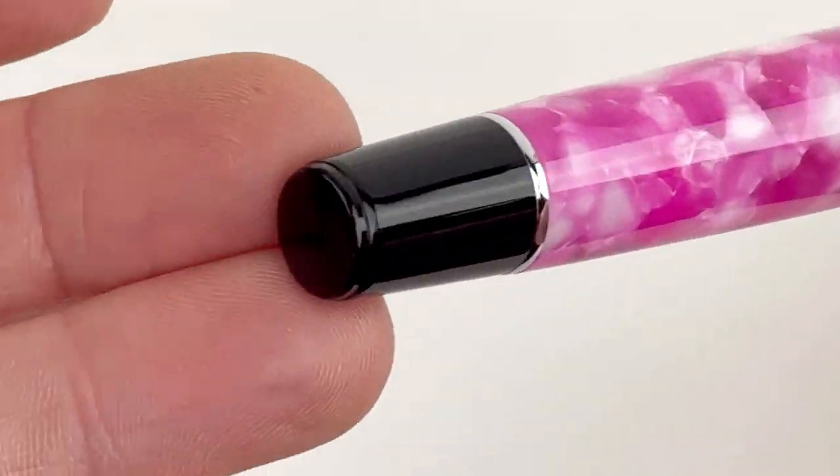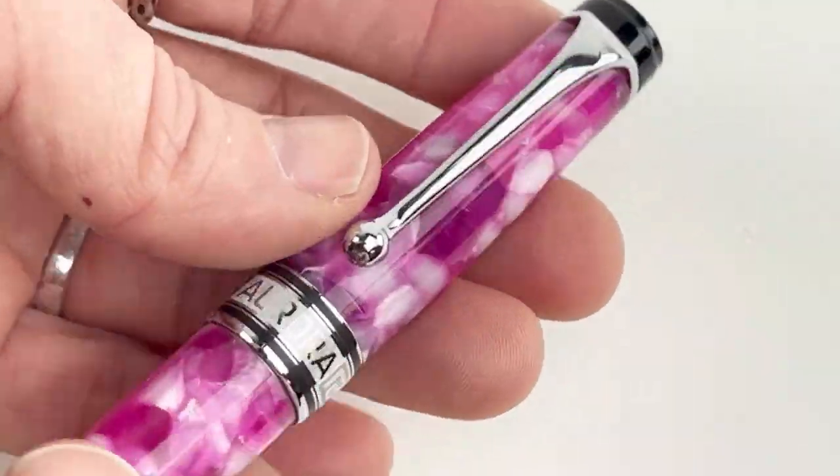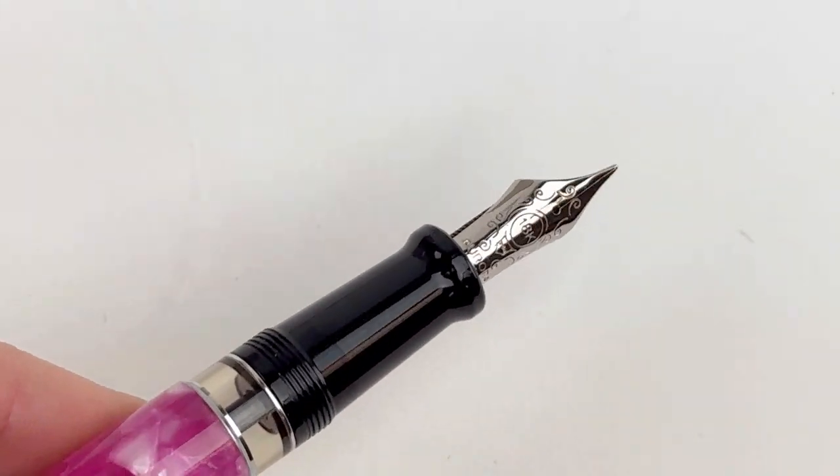They paired the fuchsia Oraloid with classic black on the piston knob and the tip of the cap, and then you have the section that matches the cap and the piston knob.